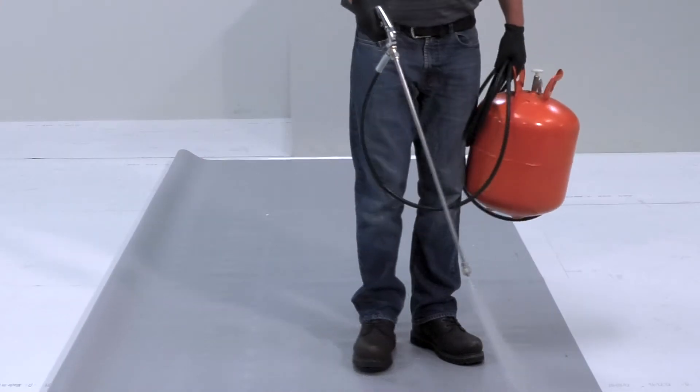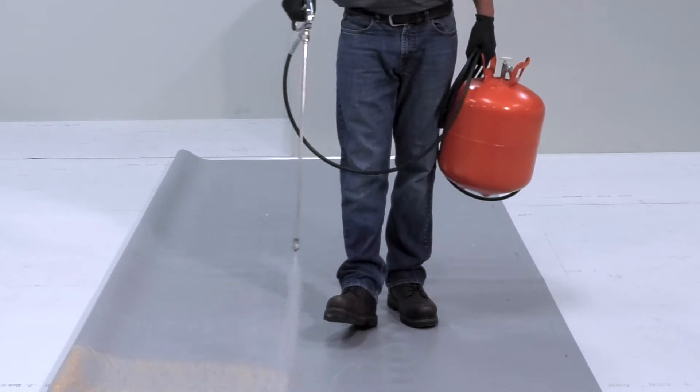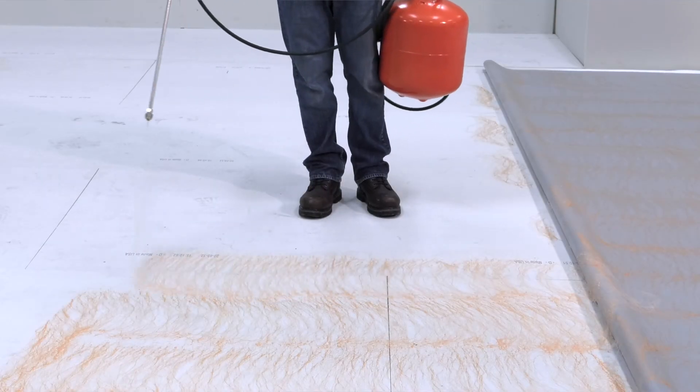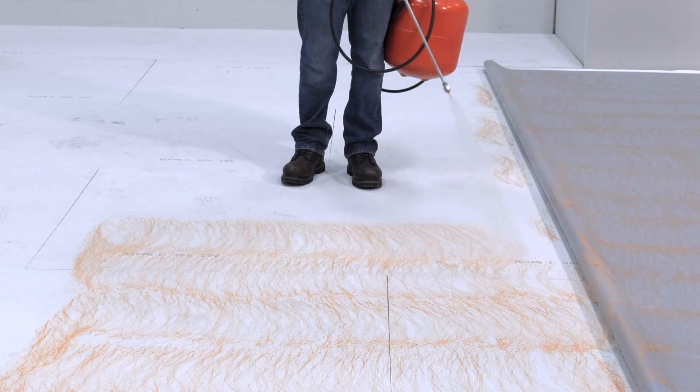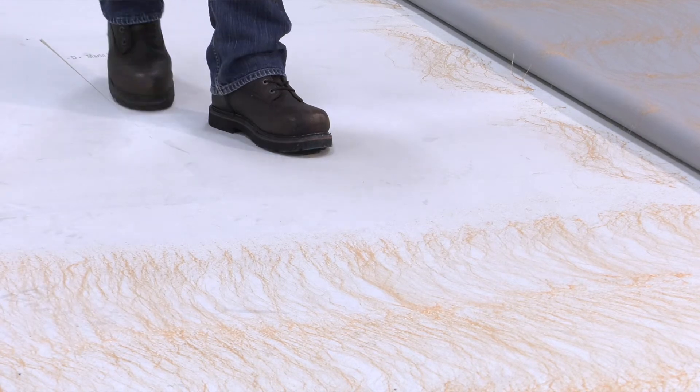On horizontal surface applications, CavGrip for PVC can be used for bareback PVC membranes. Following tank preparation, spray the substrate and back of the membrane to ensure 100% coverage by applying with at least two to three inches of overlap. Apply CavGrip for PVC in an even coat, keeping the spray tip approximately 12 inches away from the substrate.